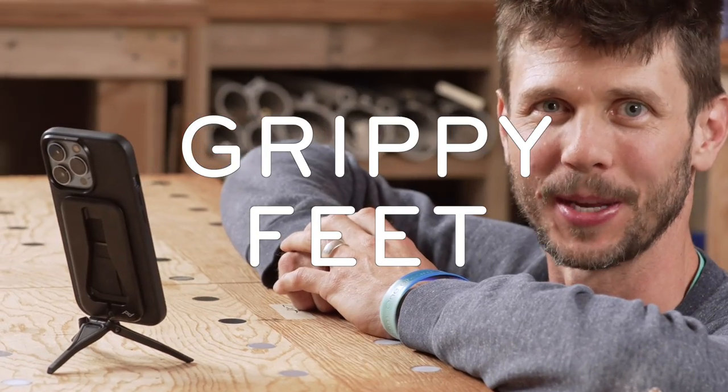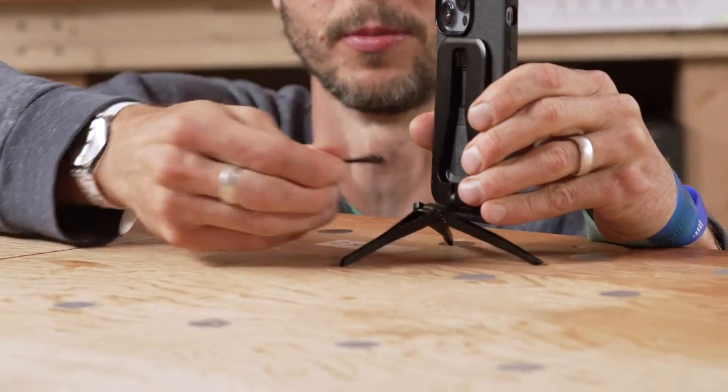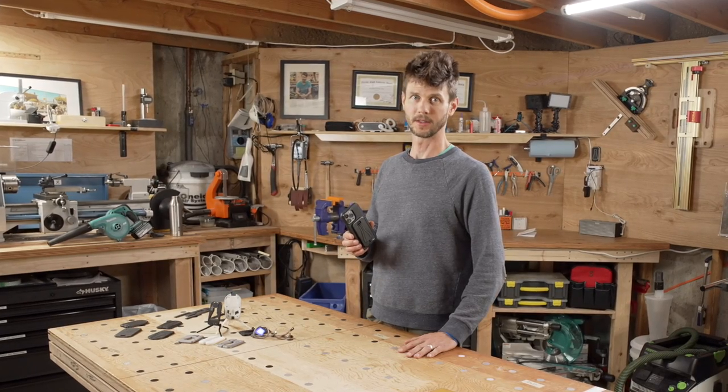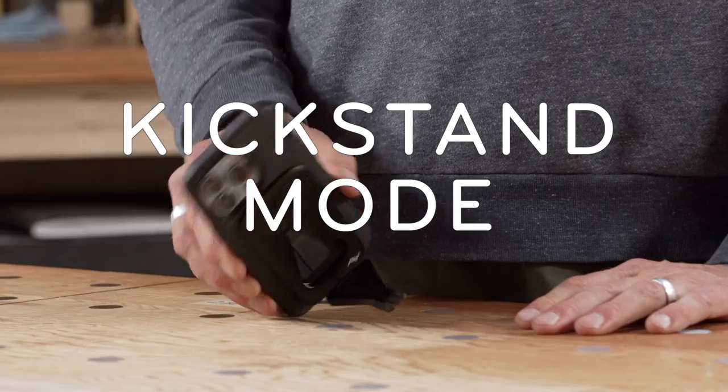Worried about jostle? Don't be. Rubberized feet keep the tripod stable. Want to adjust the ball head tension? Use this built-in tool. And if you don't need a fully adjustable tripod, use it as a simple kickstand, or in landscape mode.